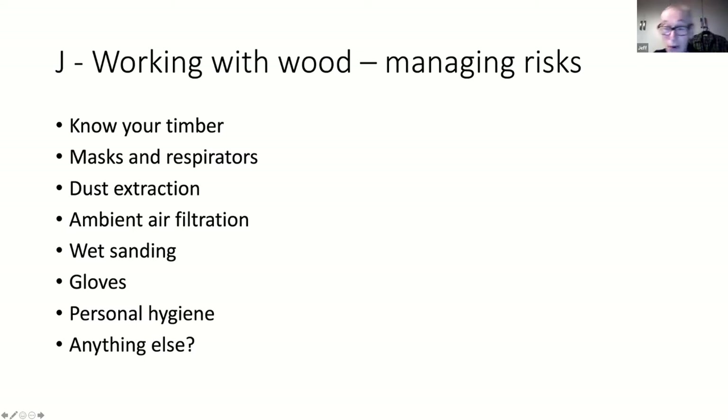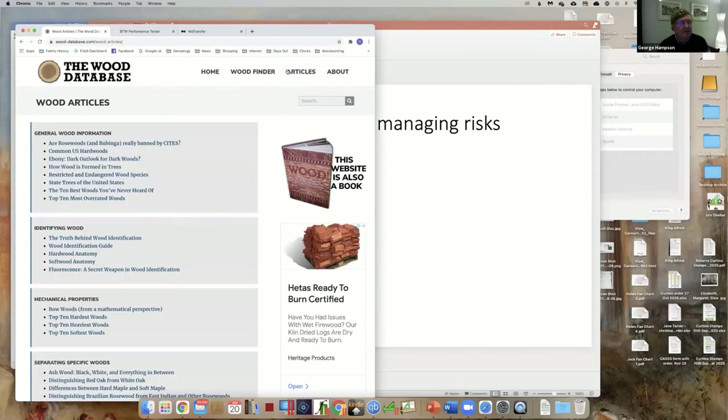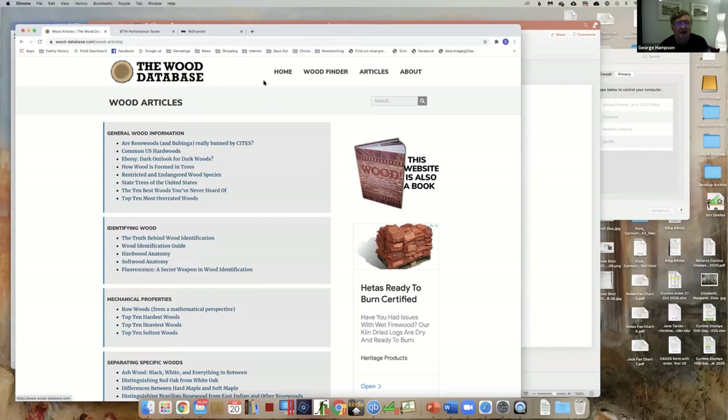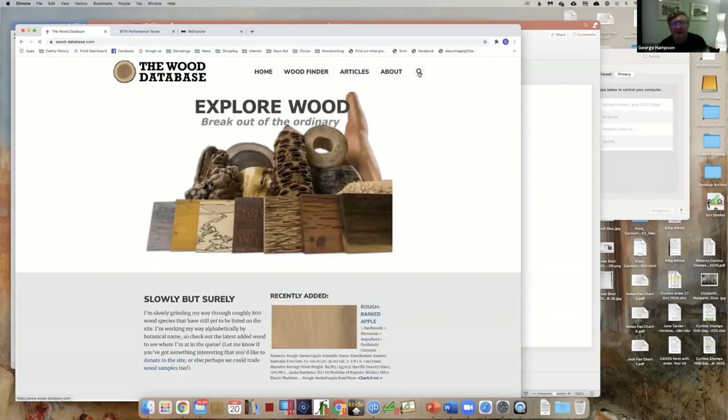How many of us have fire extinguishers? Let's just finish our bit on wood, and I'll attempt another bit of technology. The wood database we were talking about earlier is an excellent site.